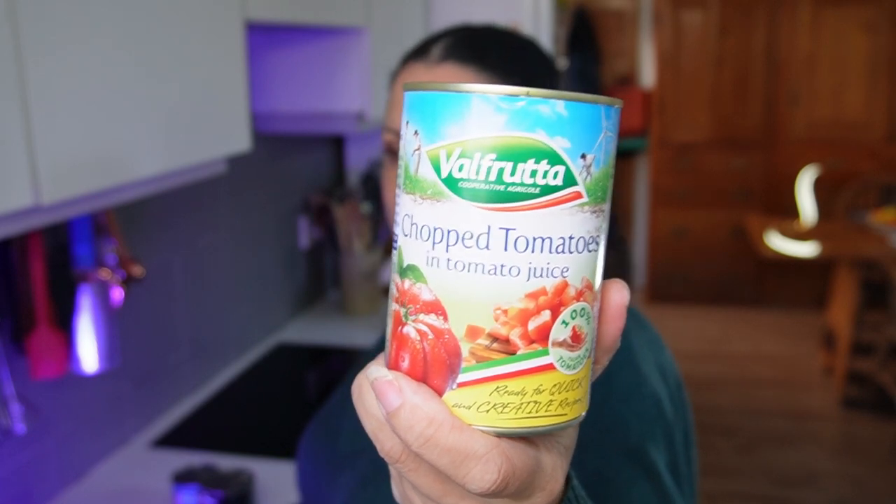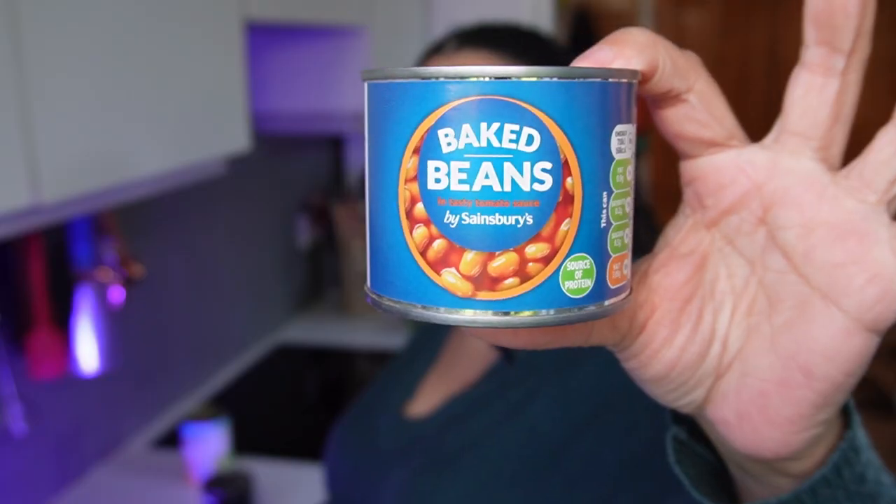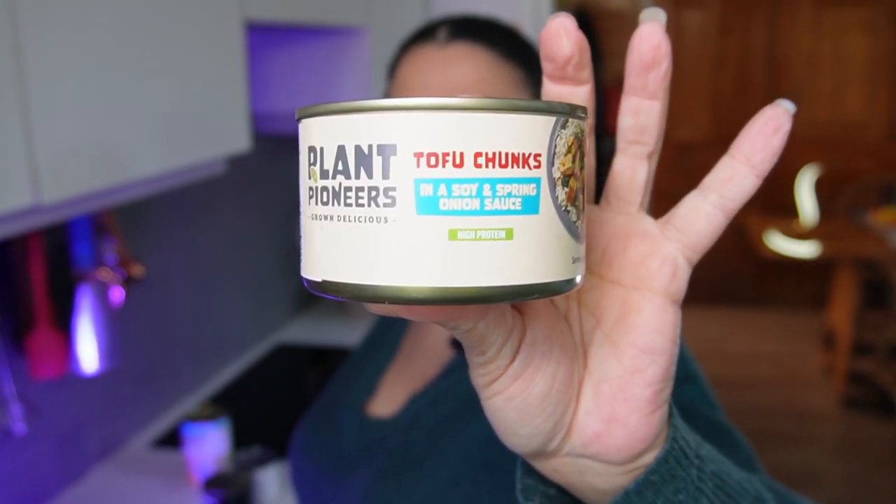I buy chopped tomatoes in bulk from Costco — you get a pack of 12 for about a fiver, which is super cheap. They make a great quick pasta sauce, and I've also blended them down with a stick blender to make a passata for assassin's spaghetti. I've also got baked beans, because you've got to have them. I've also started buying cans of tofu chunks in soy and spring onion — they're not the cheapest at around £1-1.50 a tin, but because it's firm tofu and doesn't need refrigerating, it's a fridge space saver. Just heat it up in a pan and add extra soy sauce, as there's never quite enough flavour.